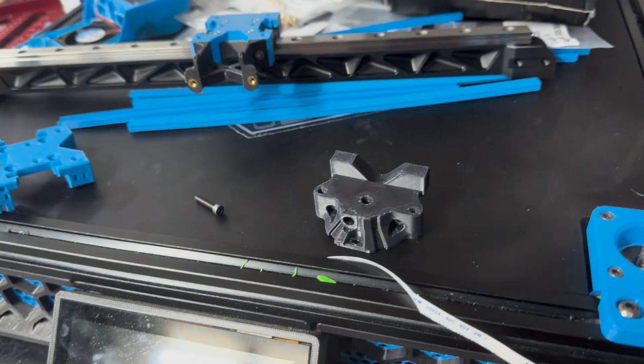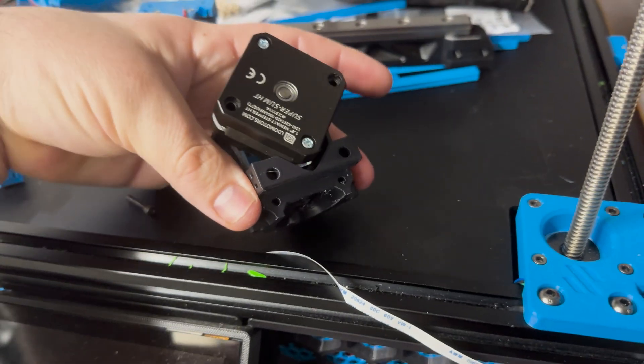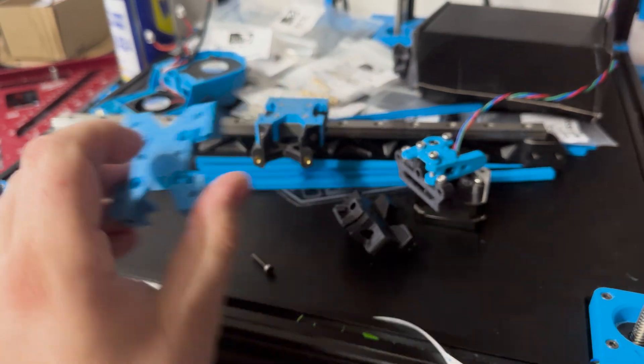Simple solve. Thank you for providing the CADs, guys. Anyway, modified this doohickey to fit that doohickey and wop, we're good. I also had to modify this guy and everything works cohesively.